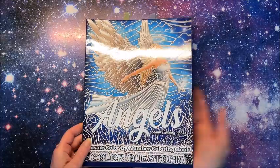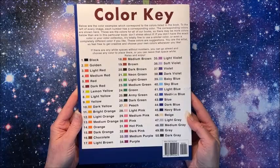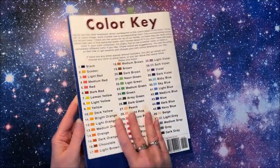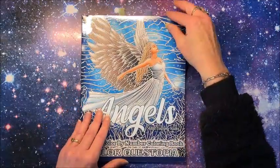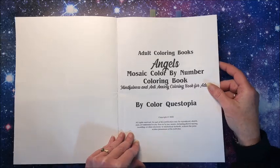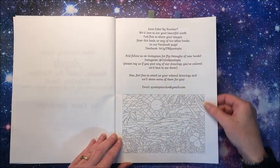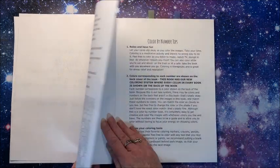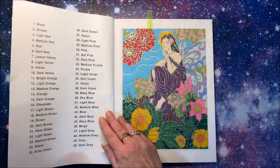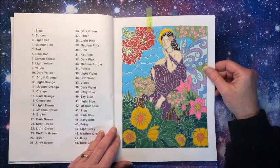The front cover — isn't that gorgeous? And the back cover, as usual, has a listing of all 50 colors that they use. I was really excited to get this one when I saw that they came out with an angels one. They always have their color by number tips, and then we get into the pictures.